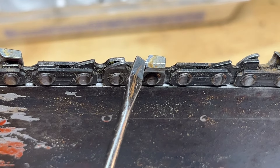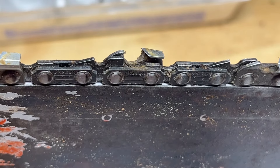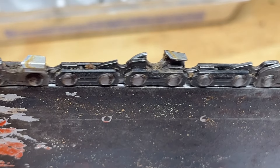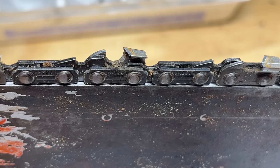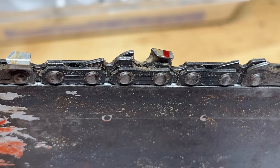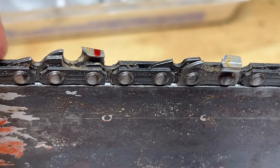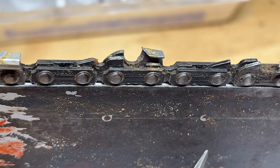There's another damaged one here, and another one there. Back at the beginning — I'd say we probably need to do a fresh file on this chain. Let's move on to the bar.